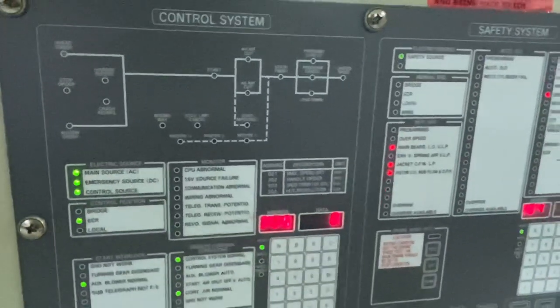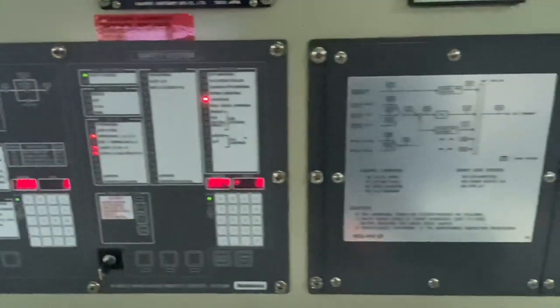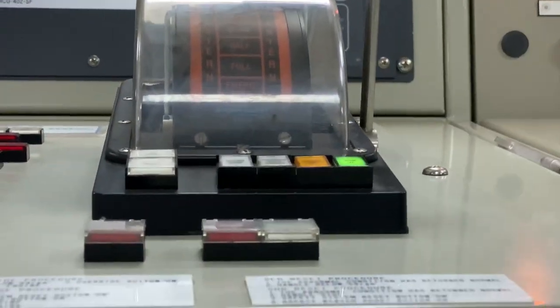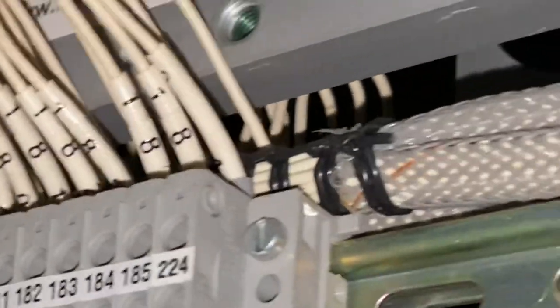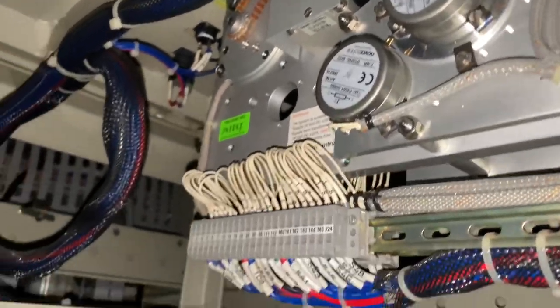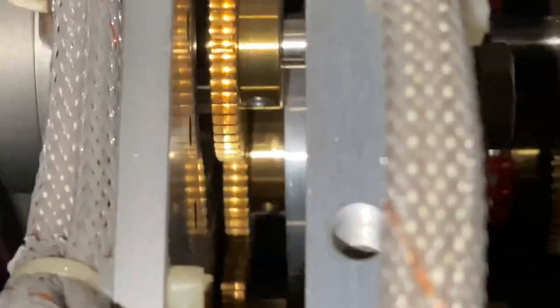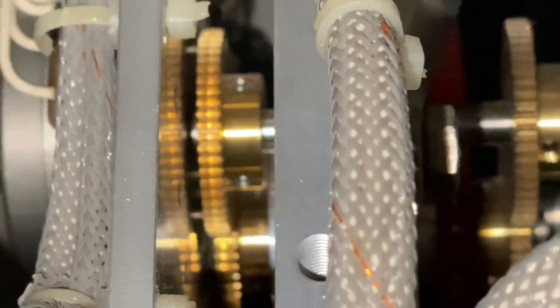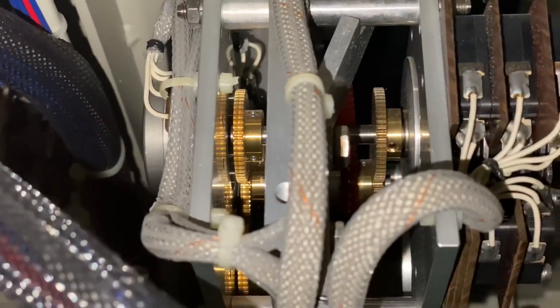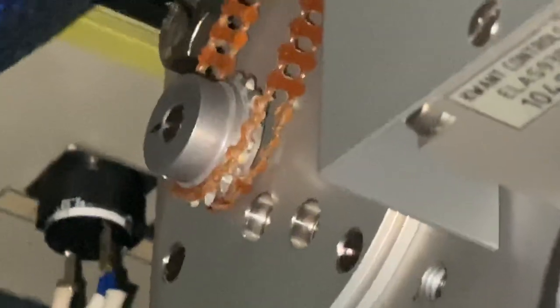For me, the hardest part of fixing a trouble is knowing where to start, especially if it is critical equipment. So I checked first the connections and physical structure of the equipment, then checked the condition of the gear and the belt — until I finally found the problem.